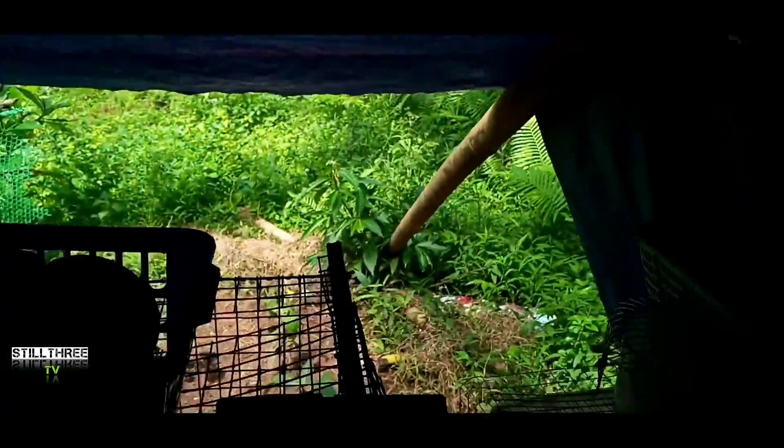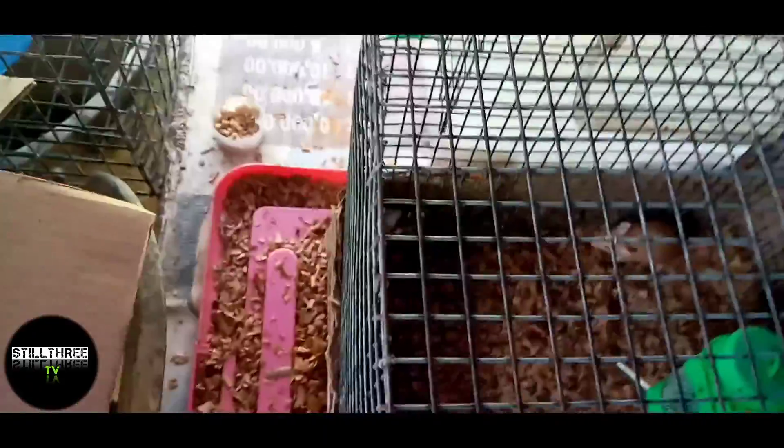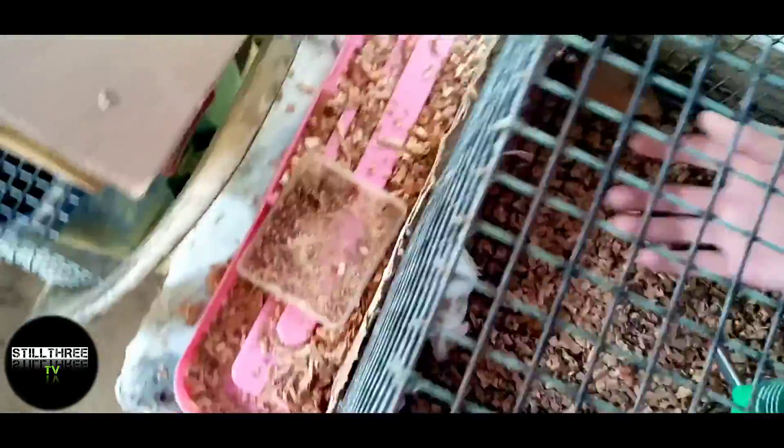Ang kinaganda dito sa area ko guys, hindi masyadong crowded, tsaka nasa tabi kami ng bundok. So hindi sila magka-heat stroke kasi may mga puno. Mga buntis na din yan.